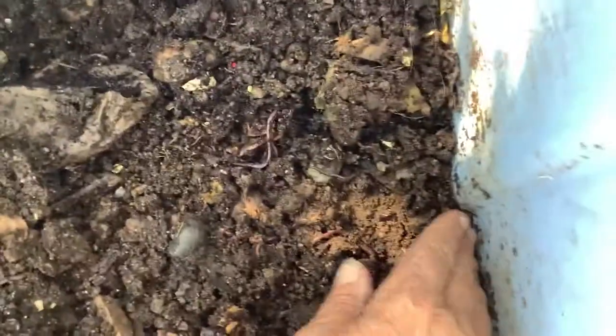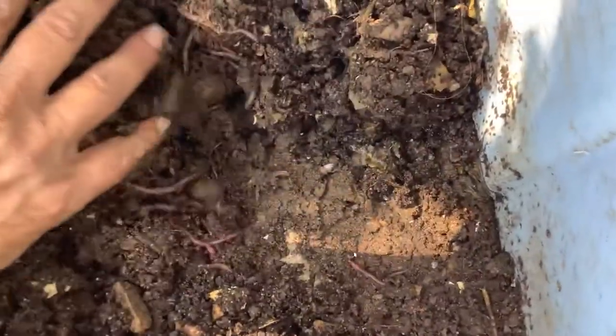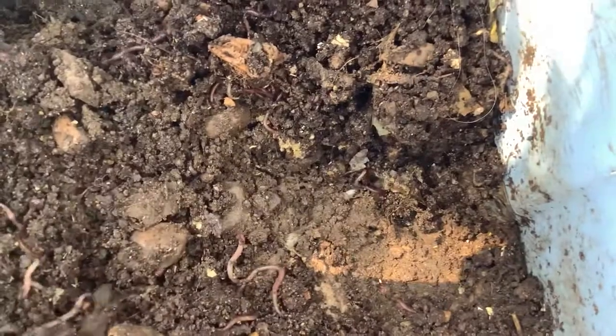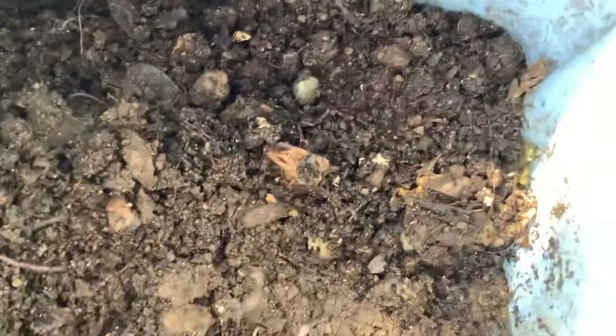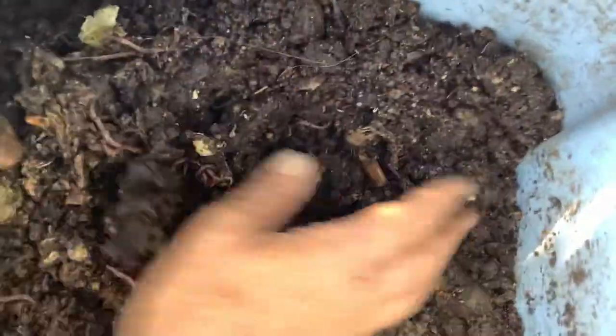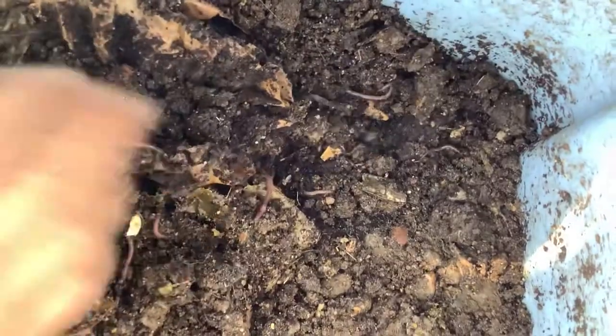There's something... there's something. This is the third worm bin that I have. See, there's beautiful worms in there.